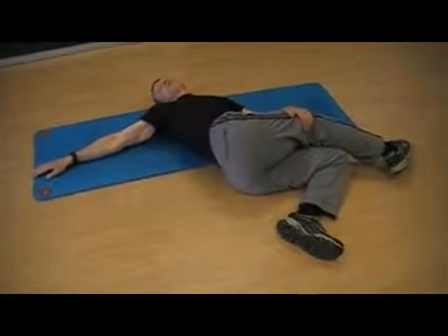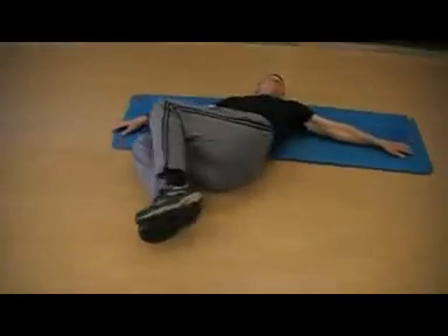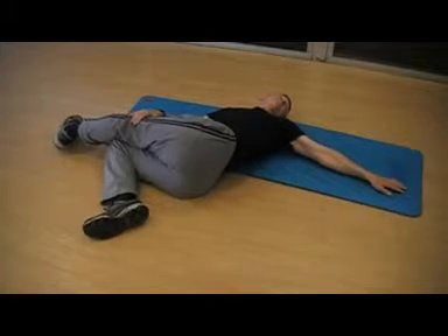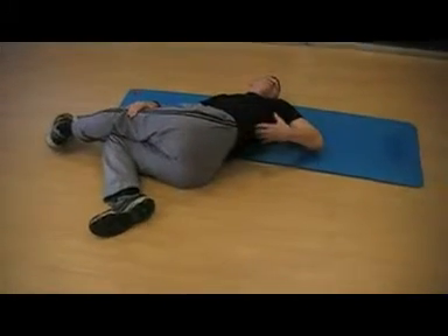Go to the other side, slowly rotate, move around. Get a nice stretch all through the outside part of your core.